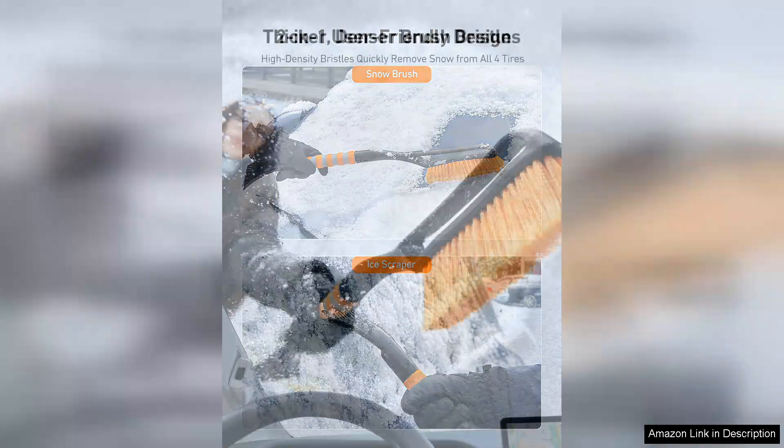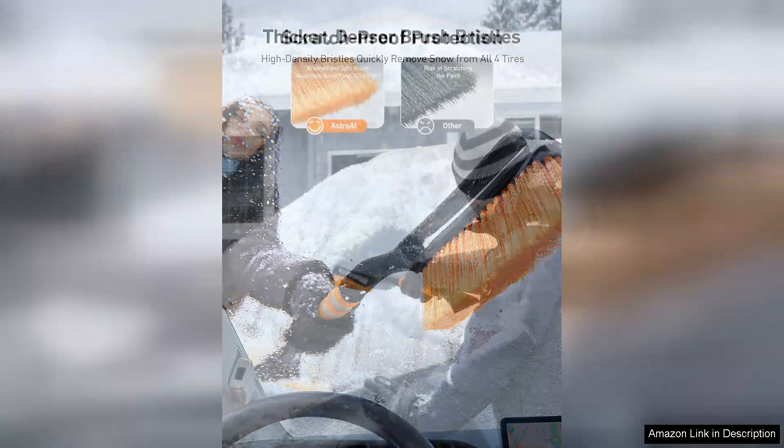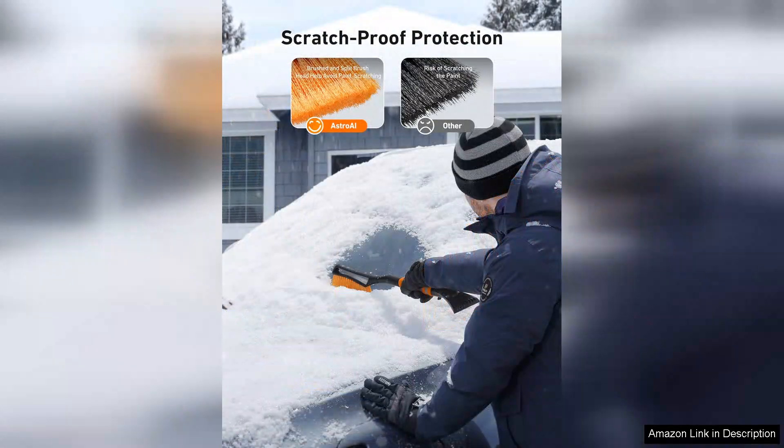The brush features sturdy bristles that effectively remove snow without scratching the glass, making it safe for use on all vehicle surfaces. One of the standout features of the Asteroid snow brush is its detachable ice scraper, and this two-in-one design ensures you have the right tools for various winter conditions.